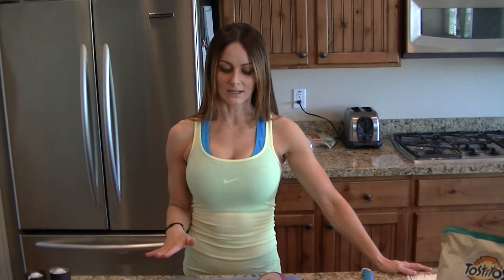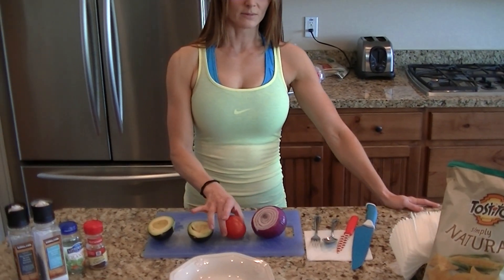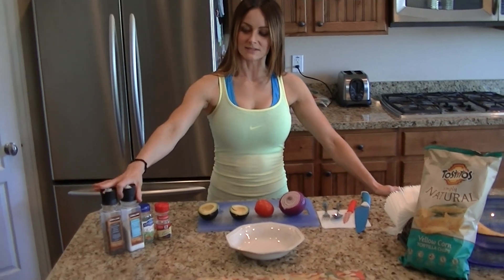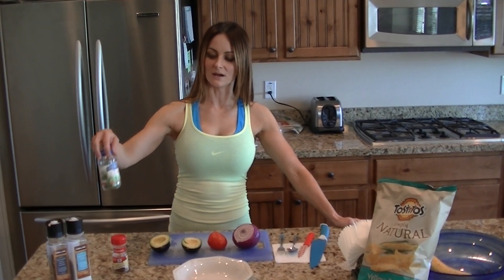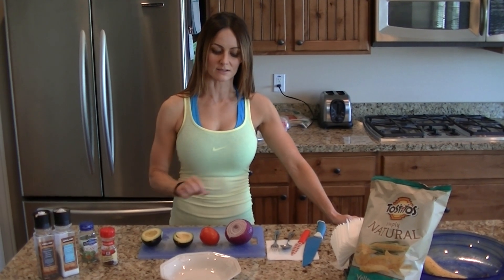Pretty much all you really need is a large avocado, a roma tomato, and I use red onion just because I like lots of stuff on it. I use sea salt, black pepper, and cumin. I put a little bit of freeze-dried cilantro on top of my pico — my onion and tomato.